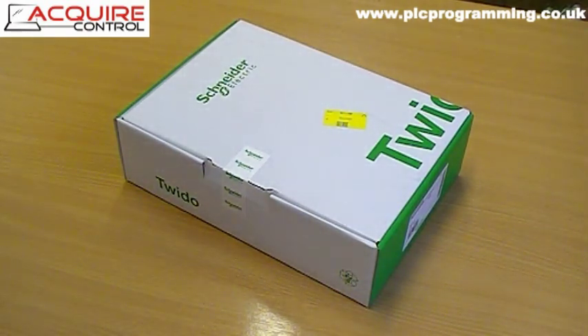Here we have a Telemecanique Twido PLC starter kit. It's one that we're supplying to a customer and we're also going to give them a hand with the PLC software. Inside this kit is everything you need to get up and running with the Twido PLC. It contains PLC software, the PLC programming lead, and a base version of the Twido PLC itself.